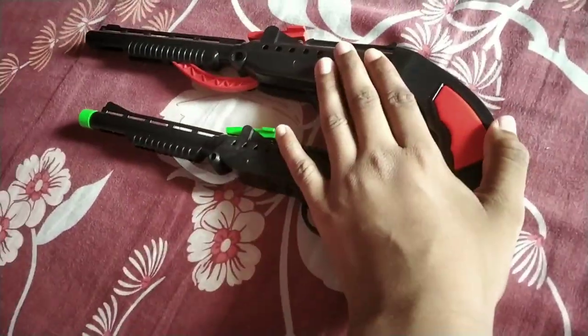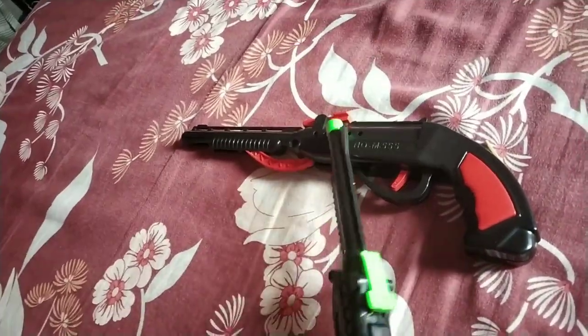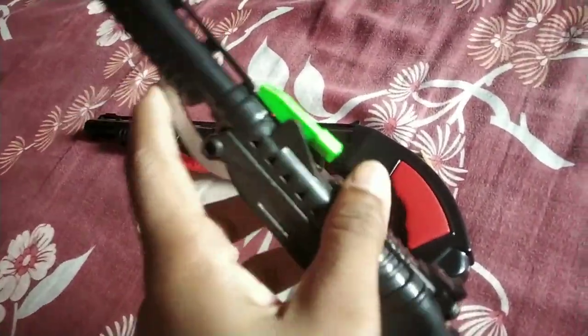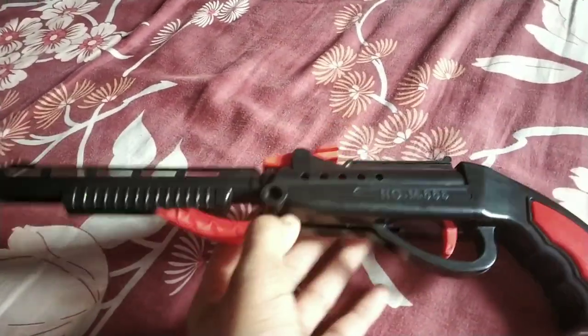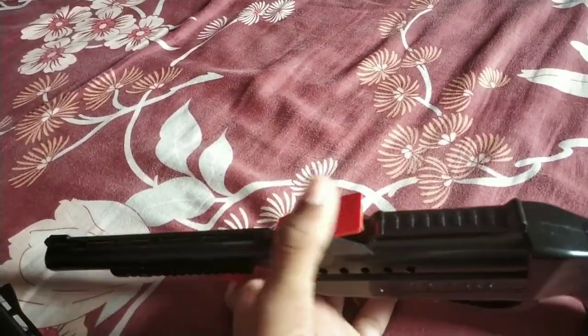Then you will put it on the stick and play it. You can say that this gun is good. I like this little bag because it gets good. It's a lot of fun.